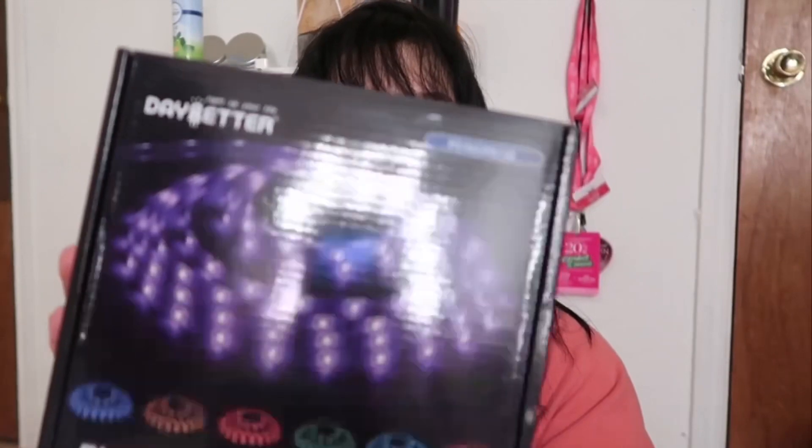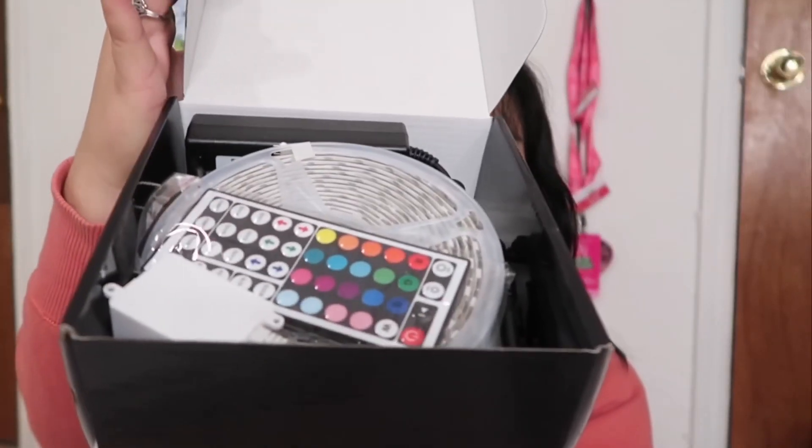Sorry if my words are all over the place — I have not filmed a review in a long time, so be patient with me. It looks like this, and the back looks like this. I did get the 32 feet, hopefully it fits all around my room. It came packaged like this and right there on top you can see the remote.